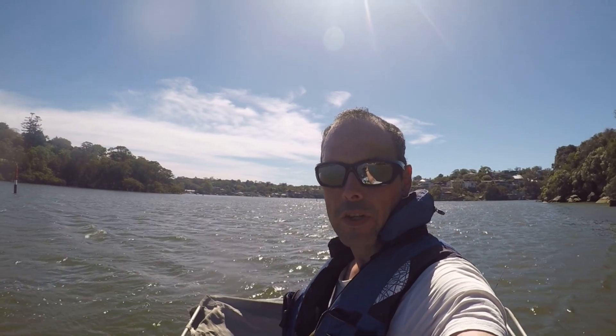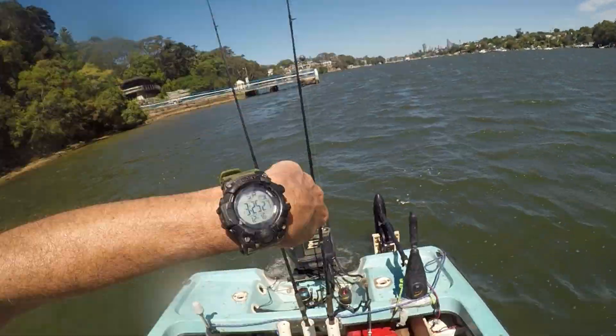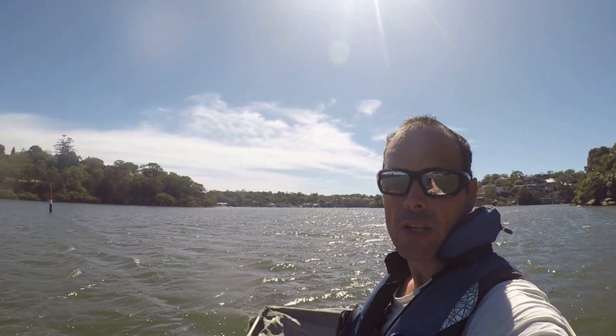That was a pretty good run of fish — three flatties, three big bream, three throwbacks. Reasonably good mid-day during the day. Caught the top of the tide, fished till about 3:20pm. Otherwise pretty good. Gonna head home now. Thanks for watching.